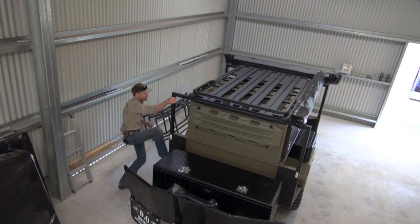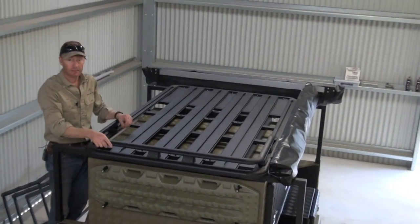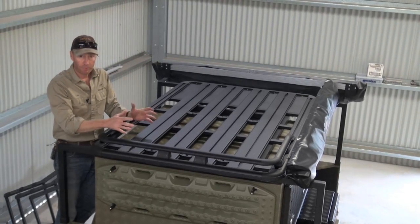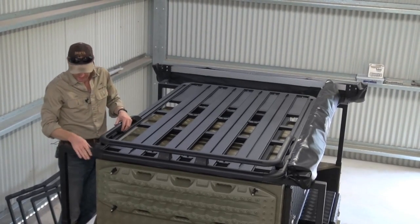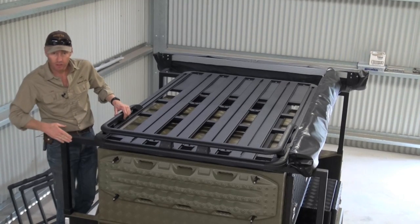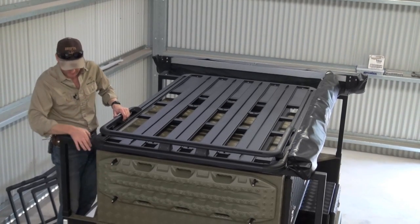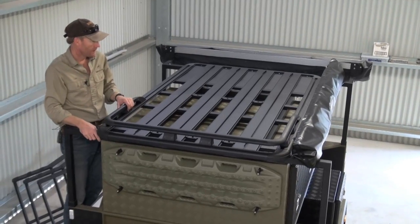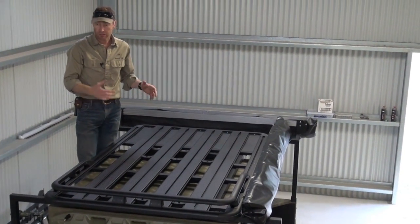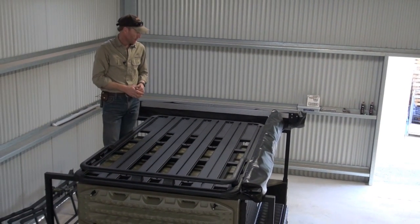We'll jump up top here. That's a standard Rhino roof rack, just the right size. You can combine all sorts of storage options up here with the Rhino racks. We've made special brackets so it fits on top of our rack. We've still got our bars on top here, so it's fully supported — it's not sitting just directly on top of the box. You can get up here very easily and tie your tent on, your OZ tent or your gear. You can put a rooftop bag in there — it gives lots of options.